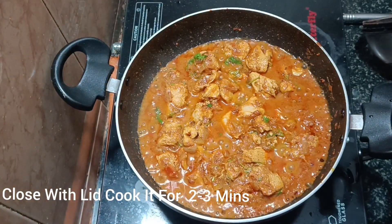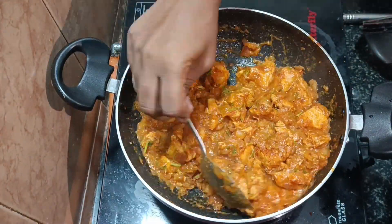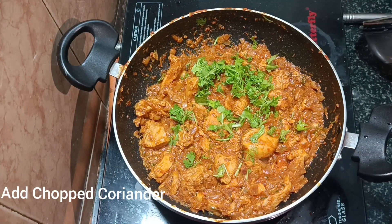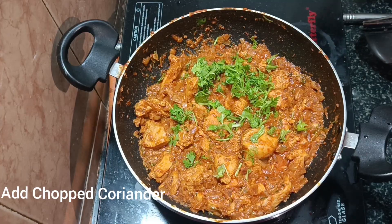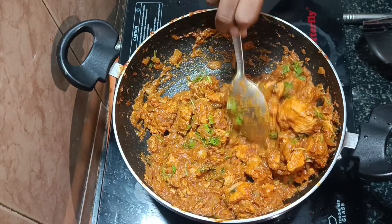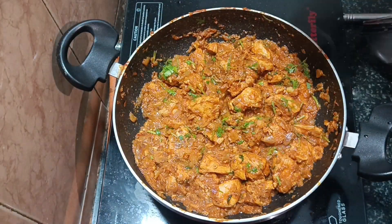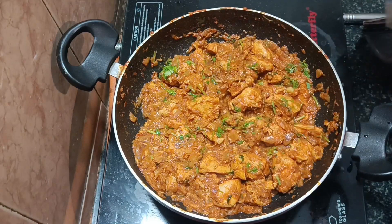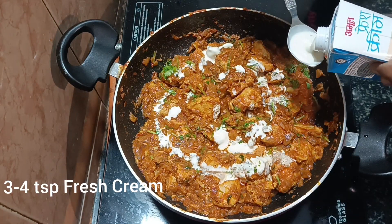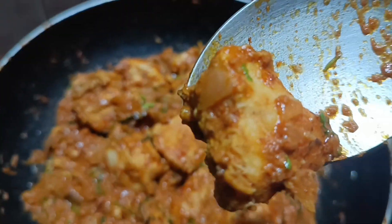Once the fat is filled with flavor, the sour flavor comes through nicely. Then we add 3 tablespoons of fresh cream milk and mix it in naturally until well combined.